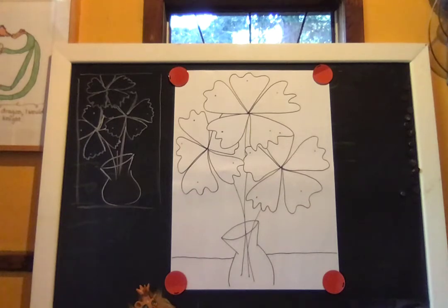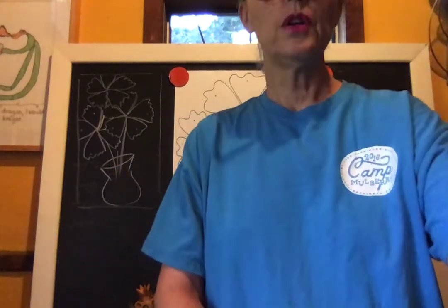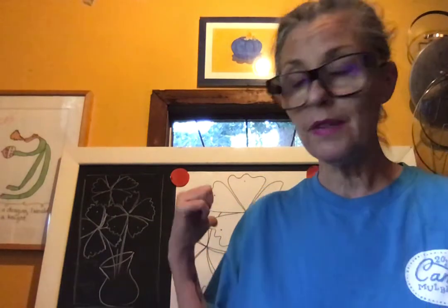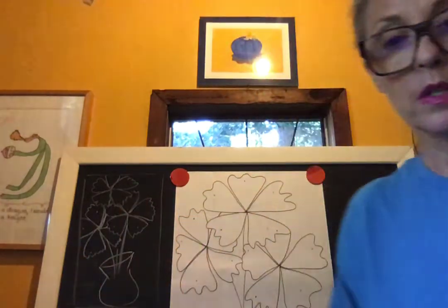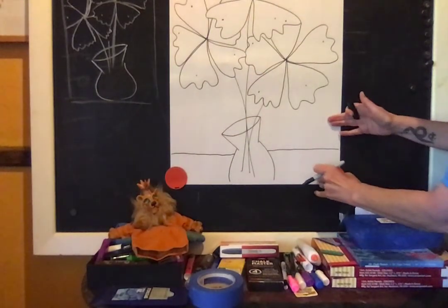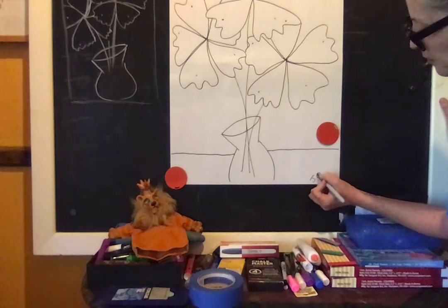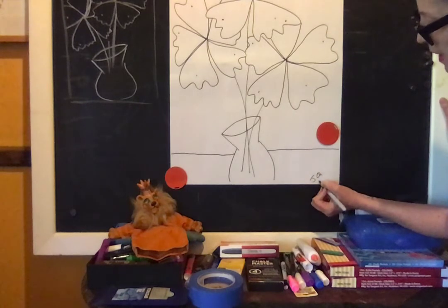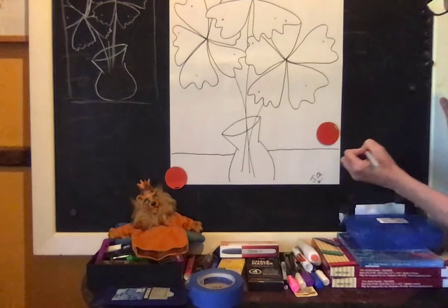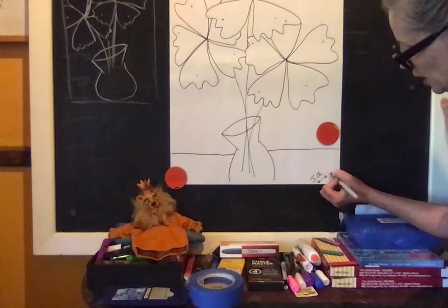For the coloring part, you can use crayons, colored pencils, watercolor, markers — whatever you have — or just leave it as a line drawing. Of course, sign your name. Artists typically put their name and date in the lower right-hand corner, so I'll put my initials and the date: 6-16-2020.